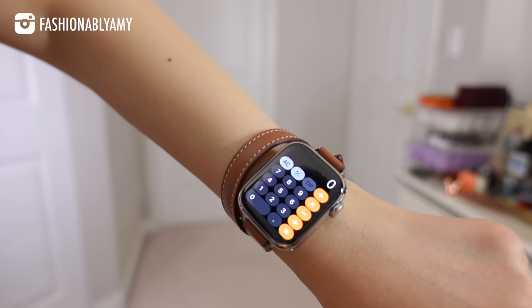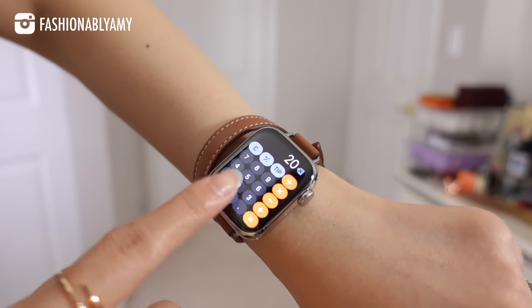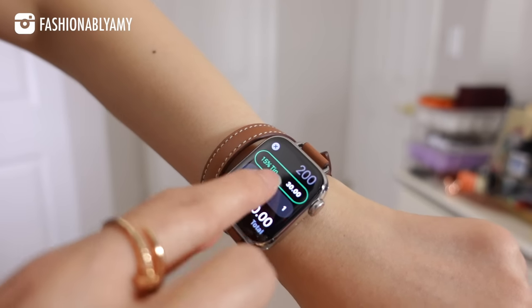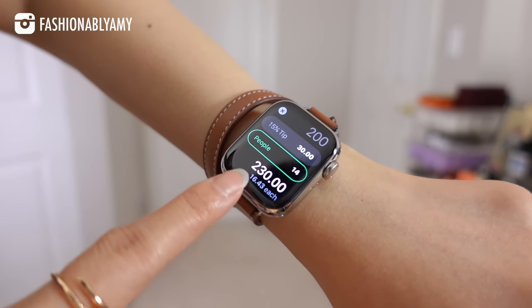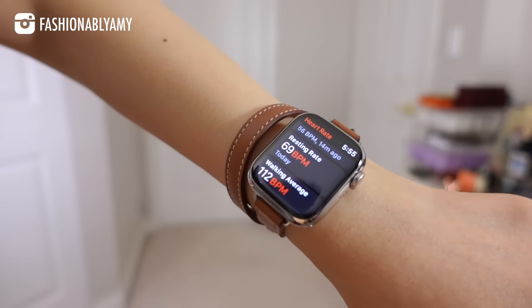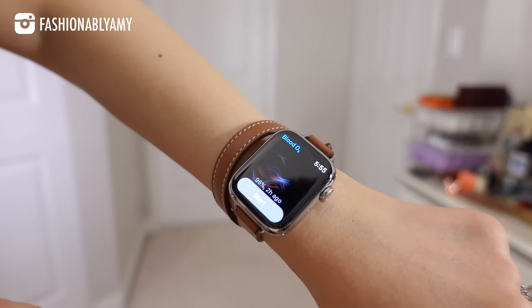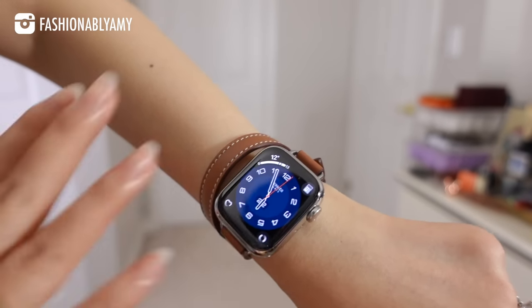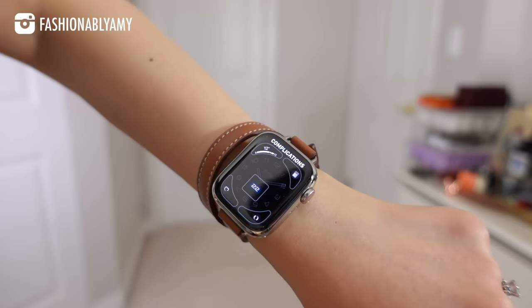I'm always doing some sort of calculations because I'm very data driven. The tip function is so cool — let's say you have a $200 bill and you want to tip 15% between 14 people; each person only pays $16.43. I also have heart rate and blood oxygen, which I think is super cool. All of these complications are customizable.